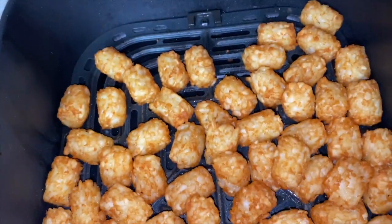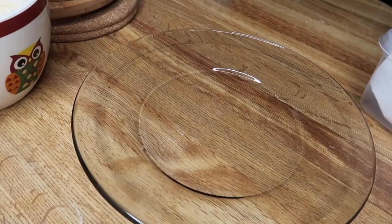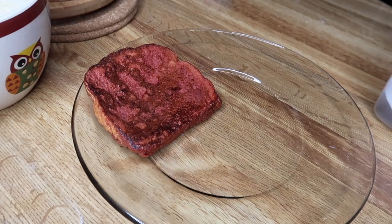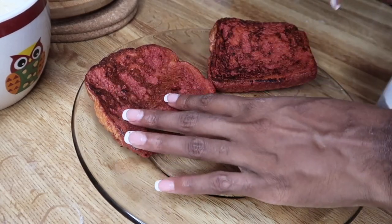Tater tots are done — ooh, so golden and crispy. Let's start with our toast. And by the way, you can get creative with the toast — you can cut it out in hearts if you want to, have a little heart-shaped French toast. I'm actually gonna cut these. Let me show y'all how we can do this toast, because this is the best part.